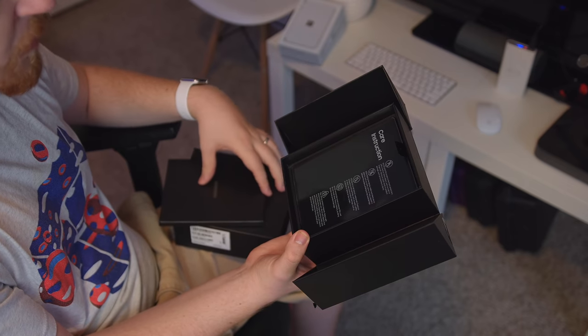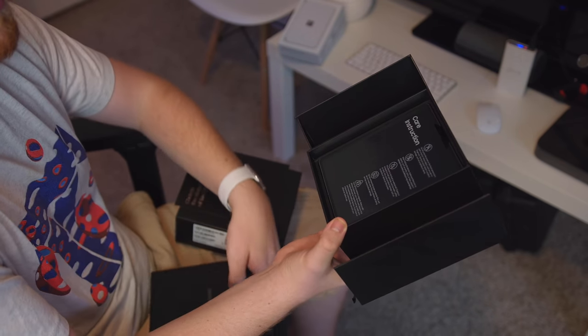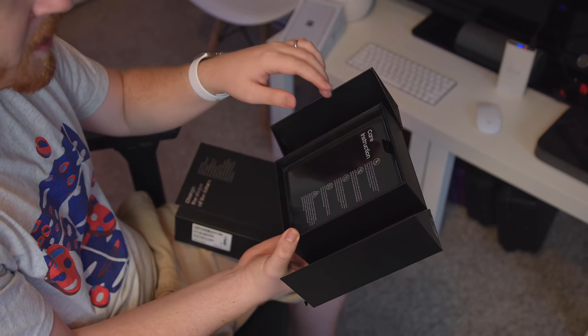Whoa, there it is unfolded in the box. I can kind of already notice a crease, which is weird because I haven't even opened it yet. But let's take a look at all of the care instructions, which I suppose is somewhat important because we want to protect this device.